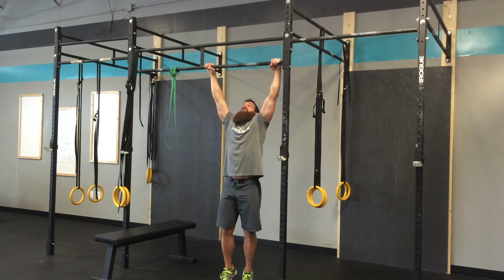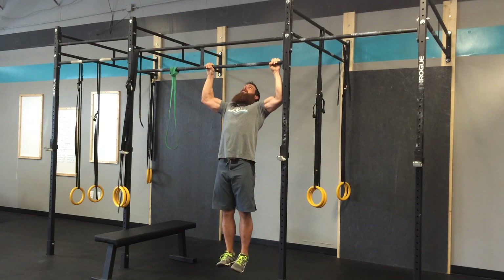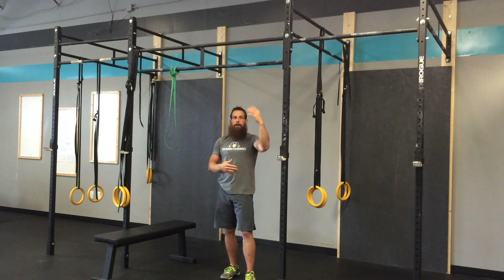I'll just jump up and get my chin above the bar. From here, staying tight, I'm going to try to lower myself nice and controlled, really trying to keep that tension through my back, not so much my bicep. Try to lower a good three Mississippi, five Mississippi.